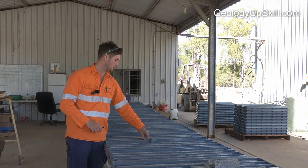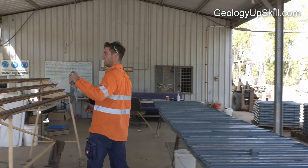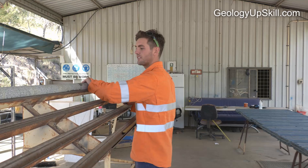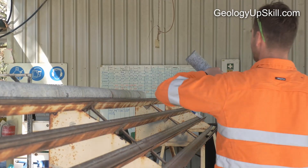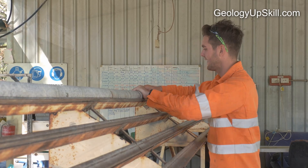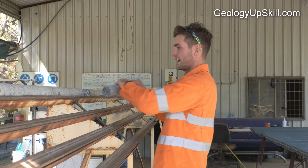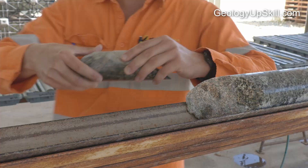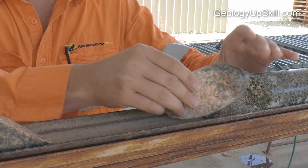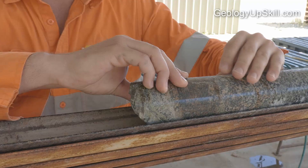The first thing we do once we get the core back to the shed is mark it up. We do that by laying it out on the orientation rack. We use the driller's orientation marks to mark the bottom of the core — the drillers mark a line, and we line it up to the bottom of the rack, jigsawing pieces together. Once we're confident about the fit, we can continue on down the line.